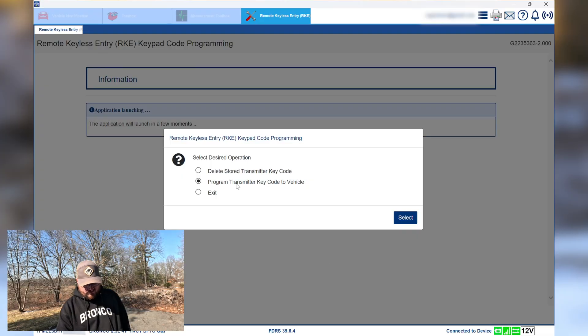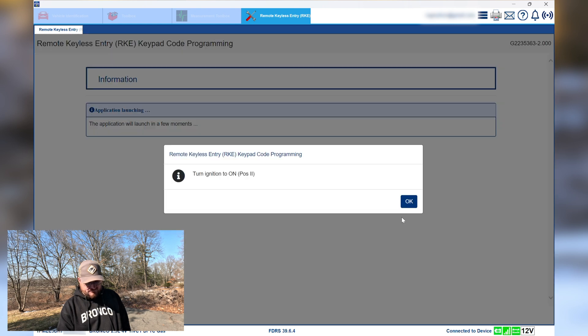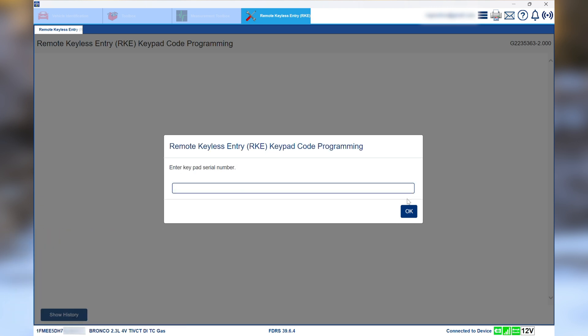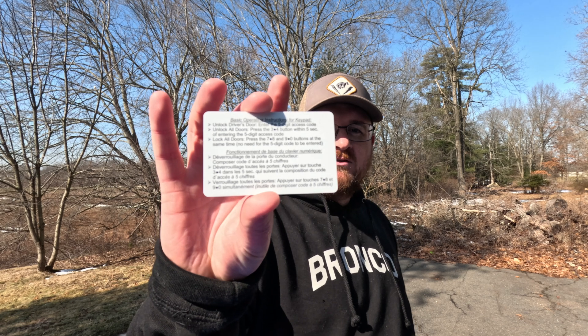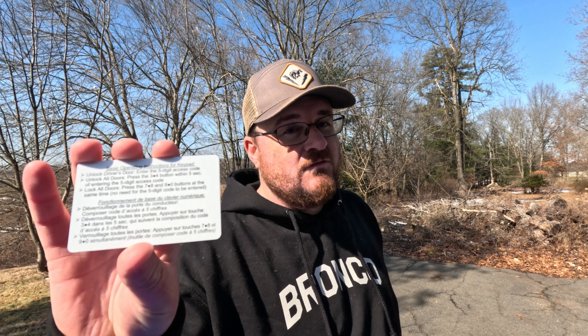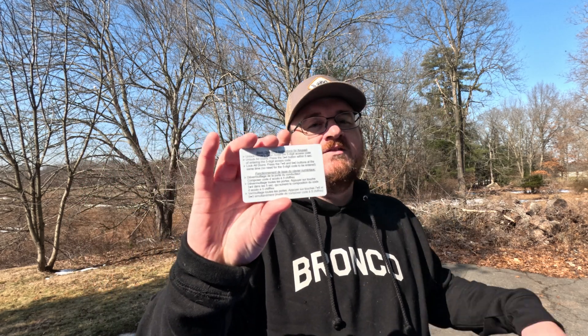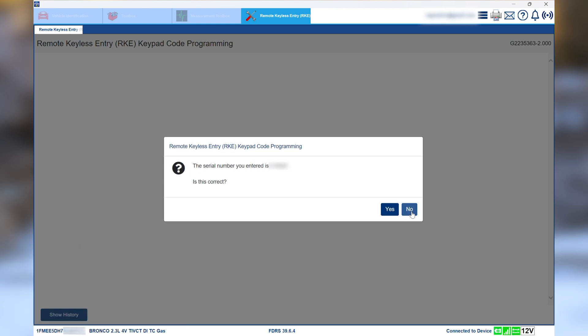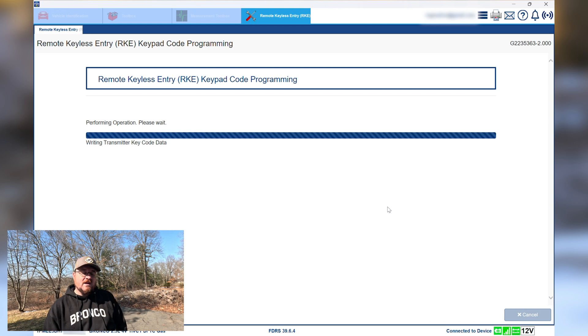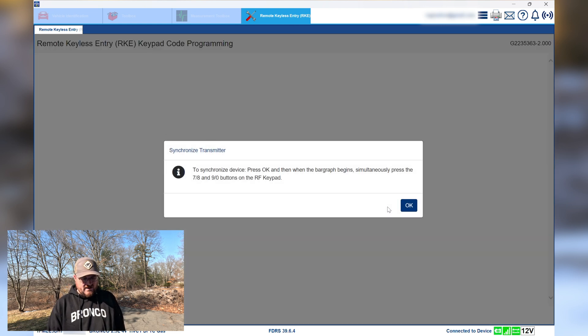Hit Run, and from here it's literally just following the instructions. We want to program the transmitter key code to the vehicle — hit Select, turn on ignition to position two (already there). Now enter the keypad serial number. When you get your wireless keypad you'll be given a card — this is the back of the card, because I'm not going to show you the front, which has the keypass code. What you'll need from that card is the serial number. I'll enter my serial number, and then all we've got to do is wait.